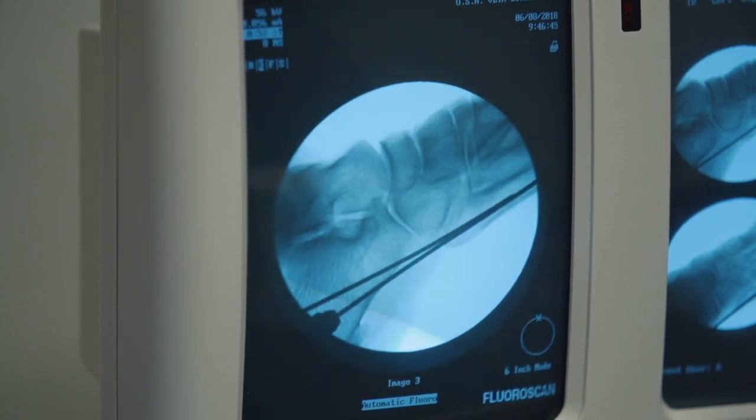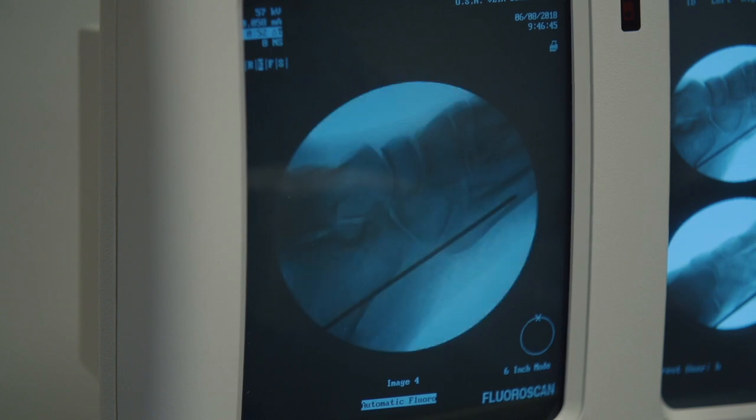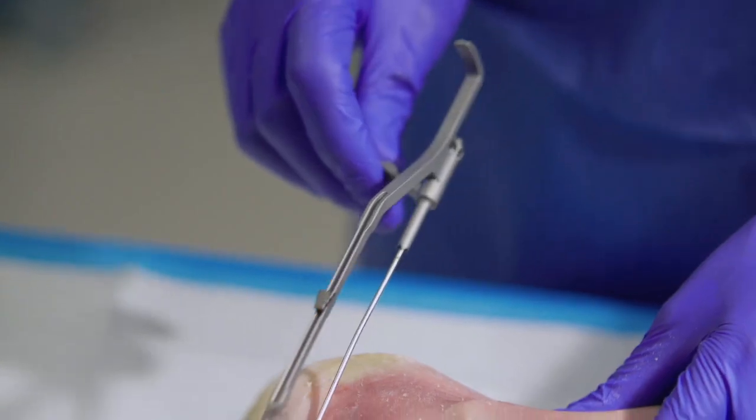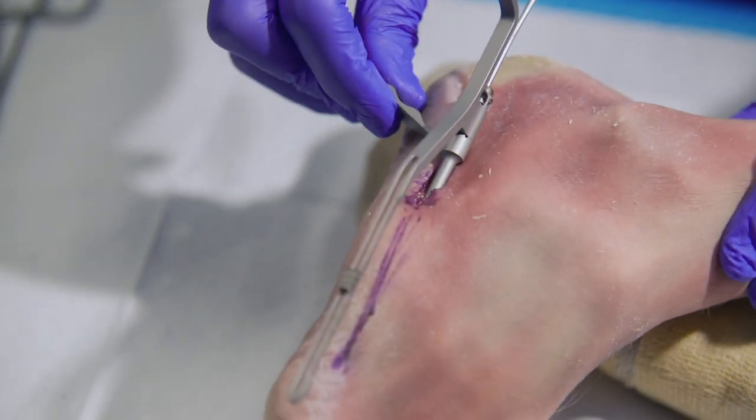So now we can remove the first wire. And you'll see that our placement of the second wire by utilizing the parallel positioning guide is more optimal.